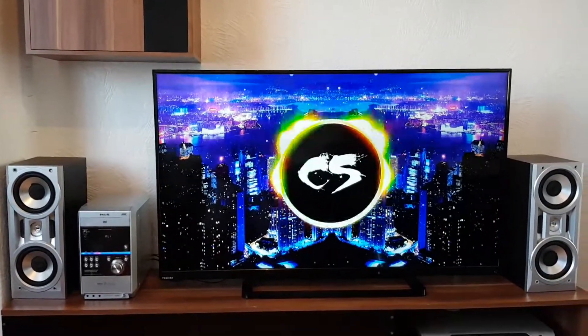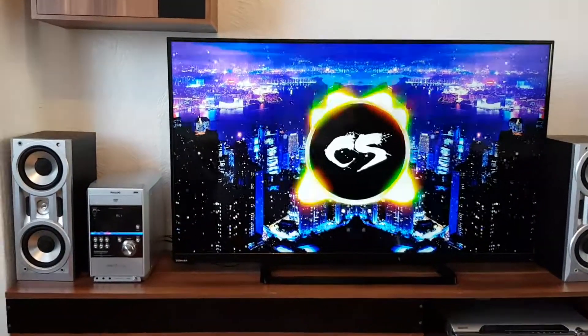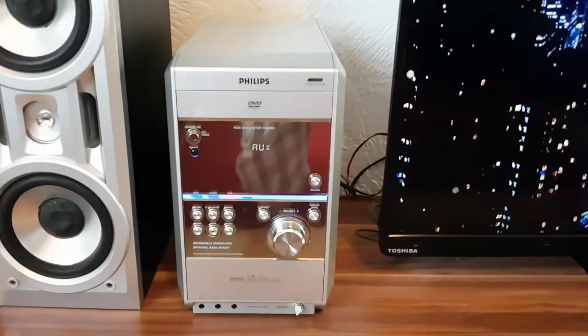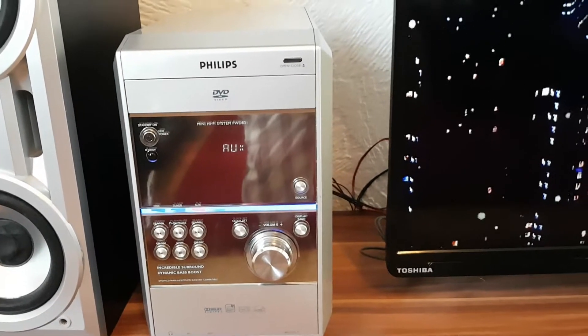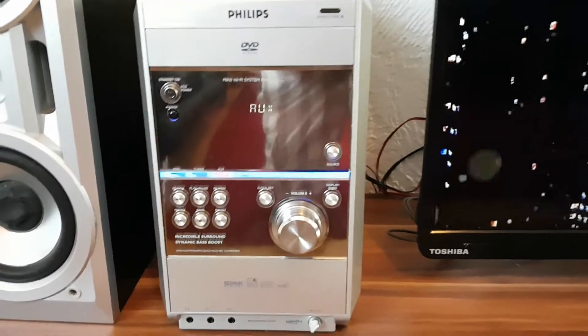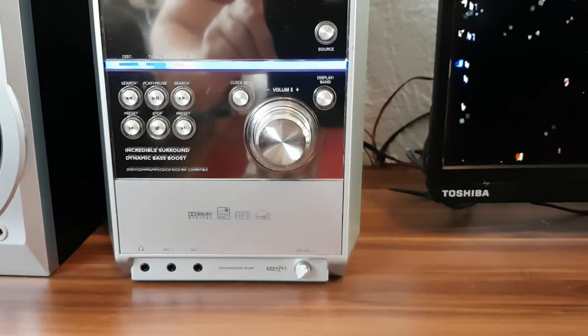Hi guys, today I show you the Philips DVD hi-fi system. It has 150 watts and it can play DVD, CD, and MP3. You can watch your movies on TV, use it for karaoke, and you can use two microphones.